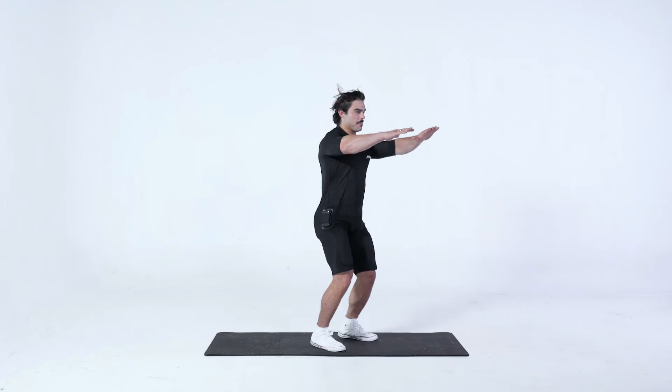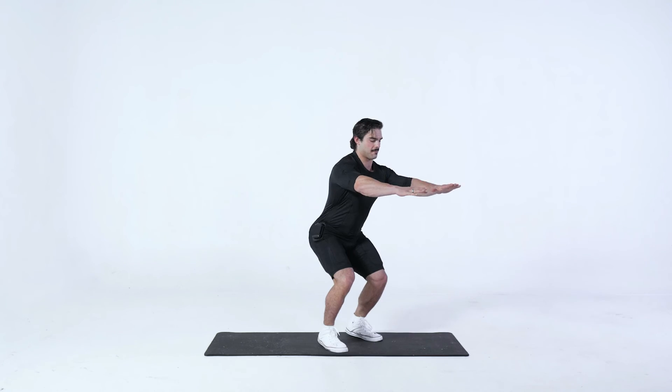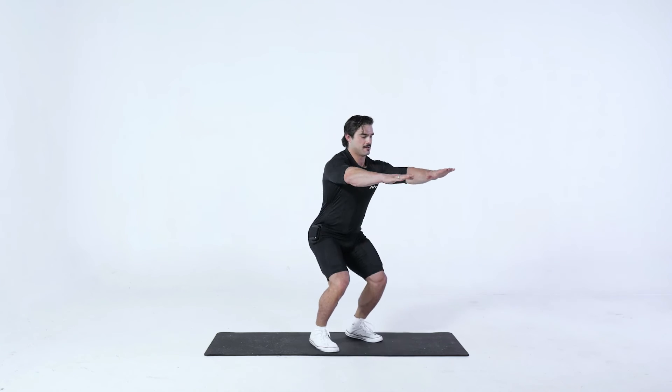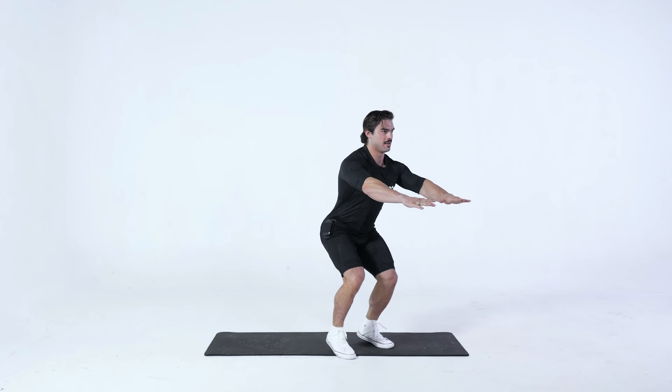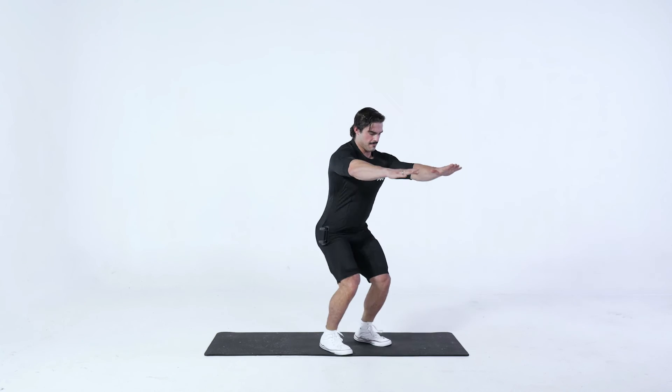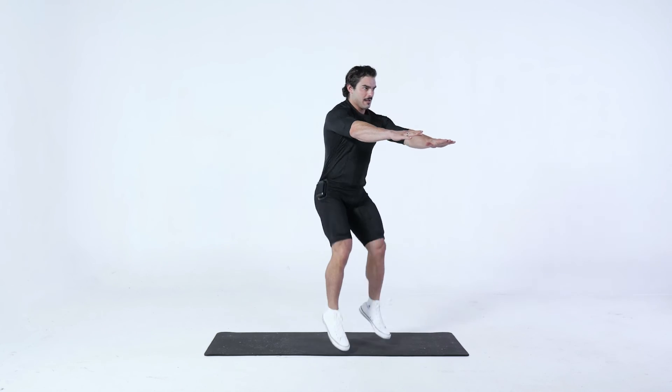Jumping Leg Tucks. Stand facing forward, hinge your hips back to create core stability and then thrust your hips forward and up to jump, driving your feet off the ground with force and speed, driving your knees to your elbows. Be sure to brace the core.